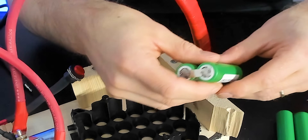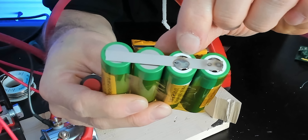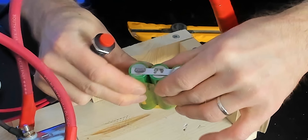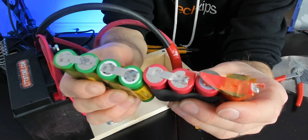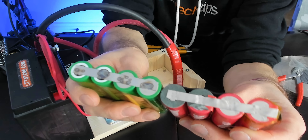One of those burnt through a little bit but the other one seems okay. I think that should be enough — we'll give it one more after it's cooled down. It's not the finest workmanship ever, but it's the same configuration as our original battery. So we should be good to go.